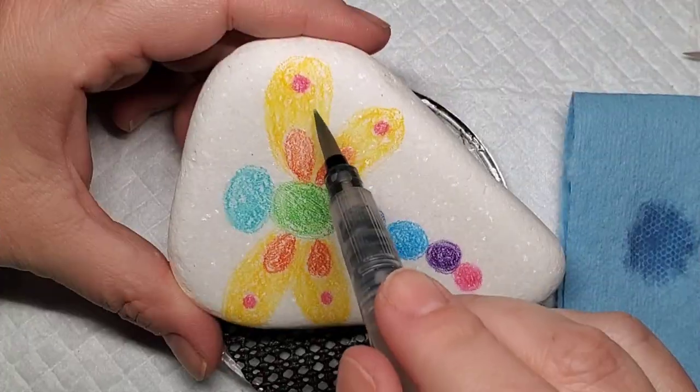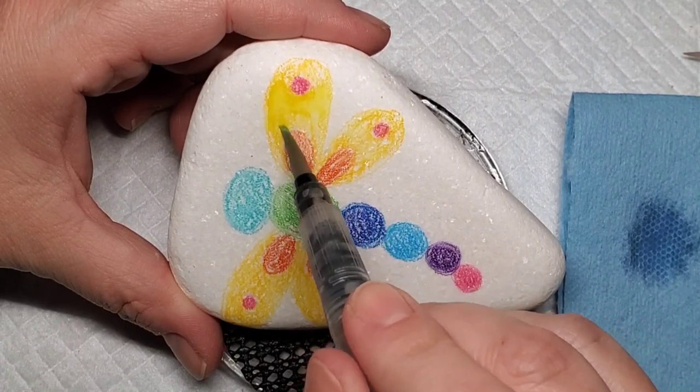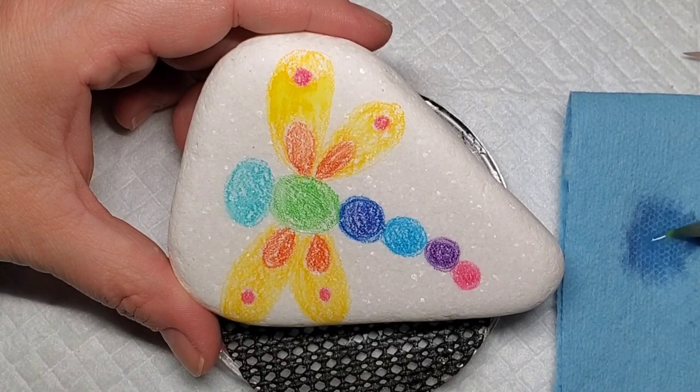You can squeeze out a little bit of water, utilize a paper towel, and then take that wet brush tip to the areas where you colored with the watercolor pencil.